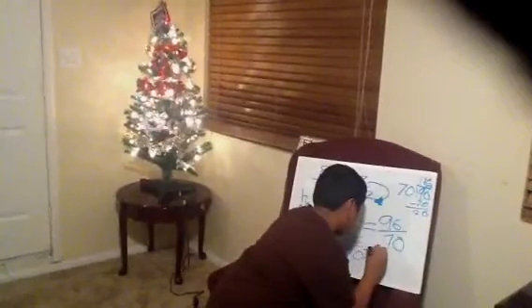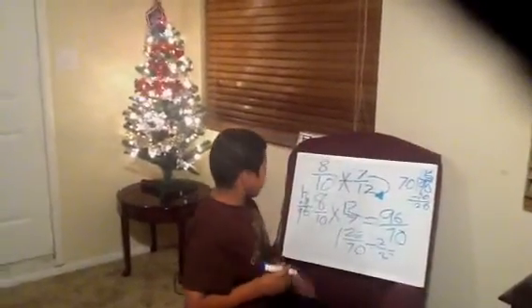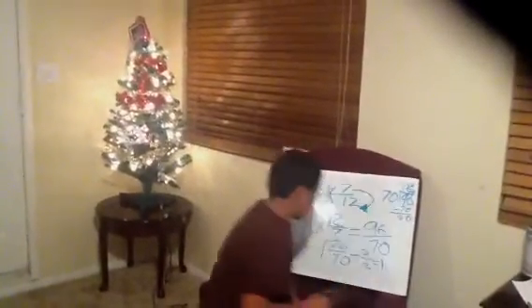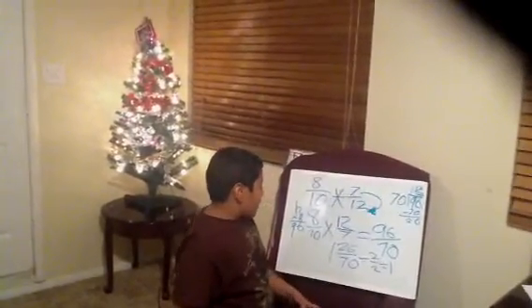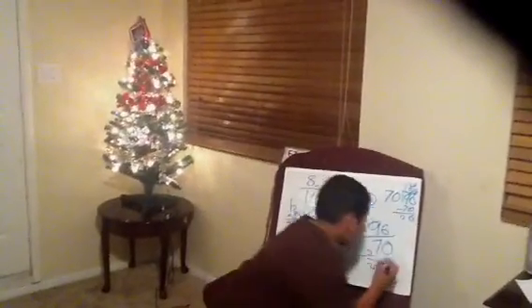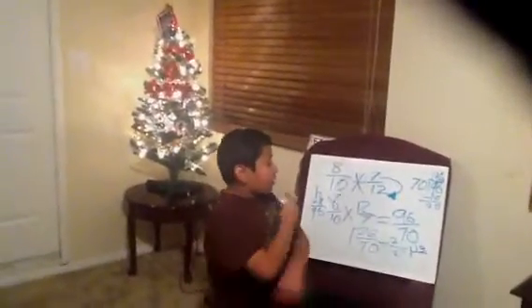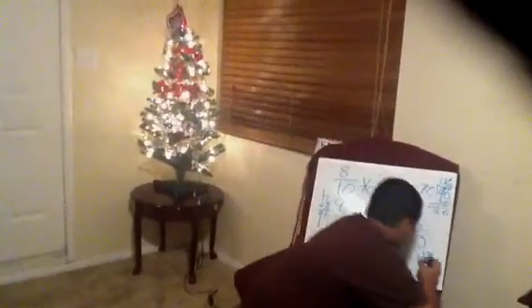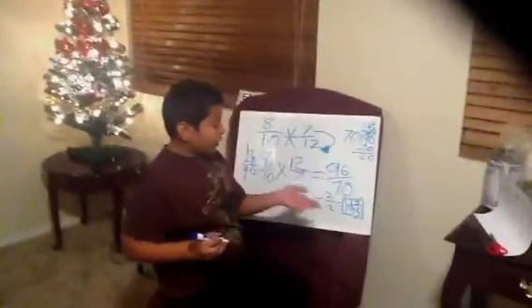So, just simplify once — divided by 2. Well, first of all, it's a 1 because there's a 1 right there; that's still a 1. And then, 13 times 2 is 26, so divided by 13 — that's the number 13 on top, and the denominator is 35. And that is your final answer: 1 and 13 out of 35.